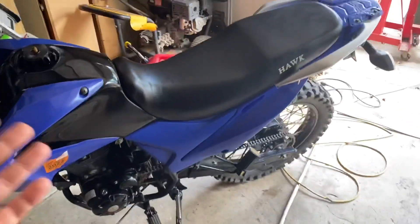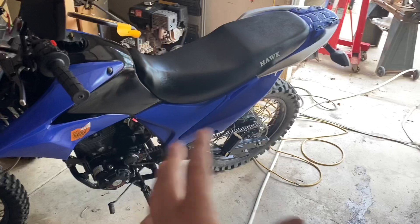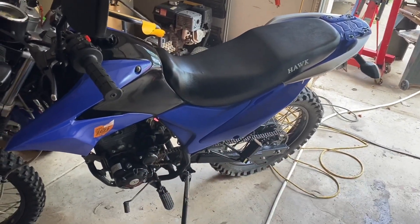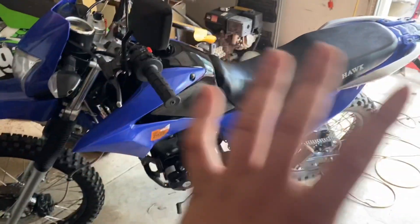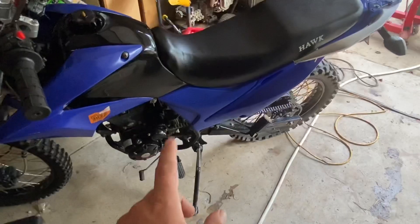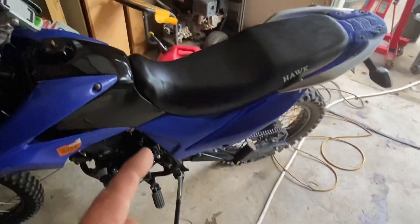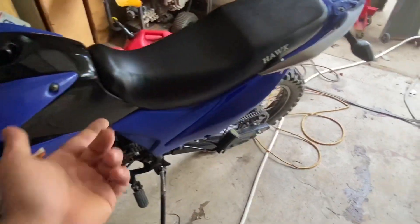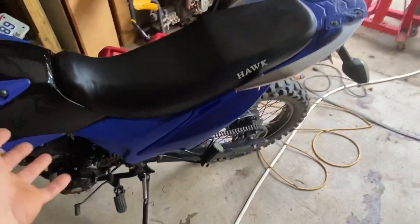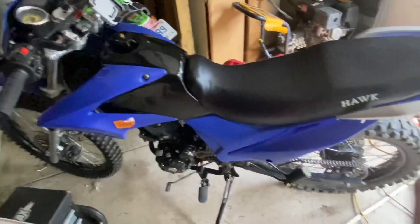I think I've found the perfect gearing combination, at least for me, but I think this gearing would fit a lot of riders' needs. This is a 2019 Hawk 250. At this point I have 2,500 miles on the bike. I just put brand new front and rear sprocket as well as a brand new X-ring chain, and I put that stuff on at like 2,100 miles. Now let's get to the actual gearing of the bike.